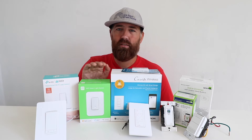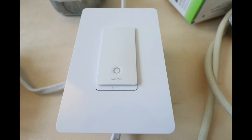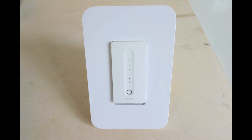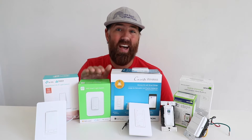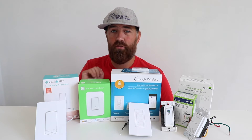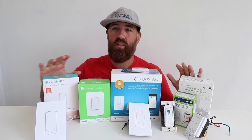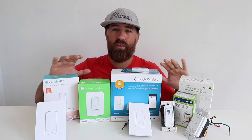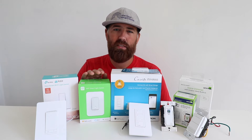The next smart light switch that works with Alexa is this WeMo smart light switch. The WeMo light switch also connects to Wi-Fi; they have a WeMo dimmer option and there is even a WeMo three-way option. However, there is not a WeMo three-way dimmer option, and the WeMo smart switches do require a neutral wire just like the TP-Link smart light switches. Out of all of these smart light switches I've liked all of them and they've worked in my home. WeMo is the only one I had a little bit of an issue getting set up on the app.